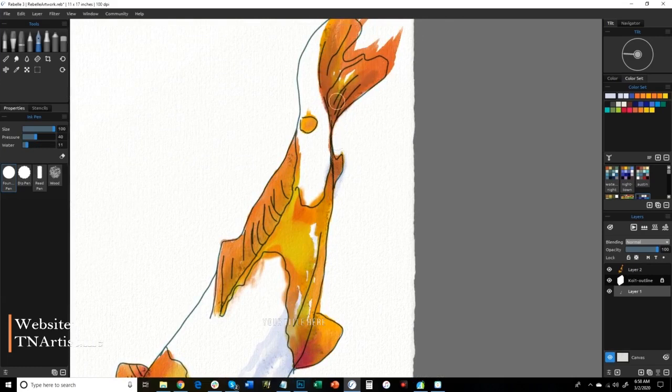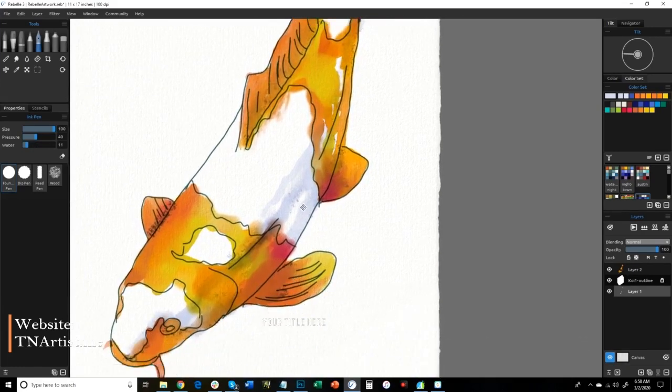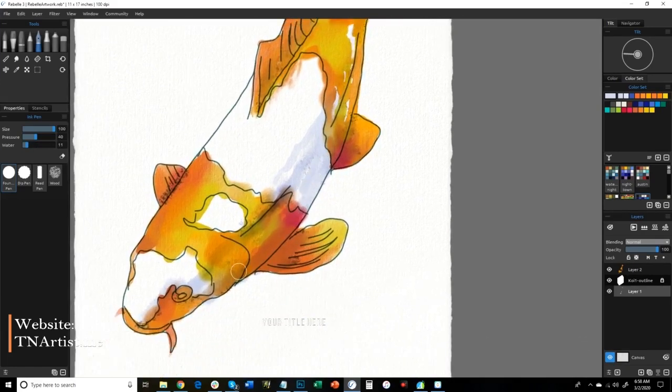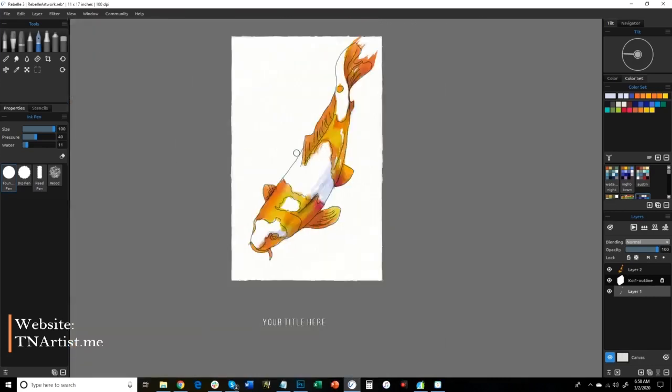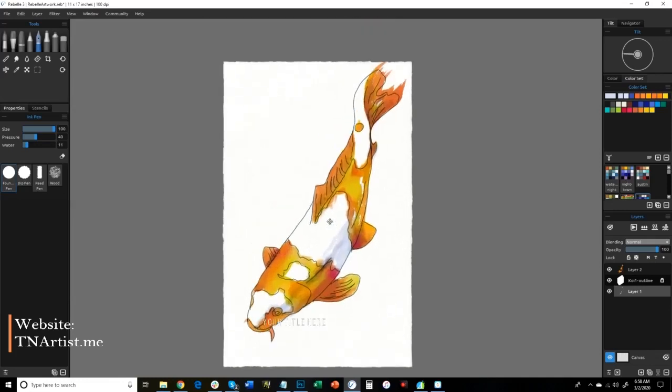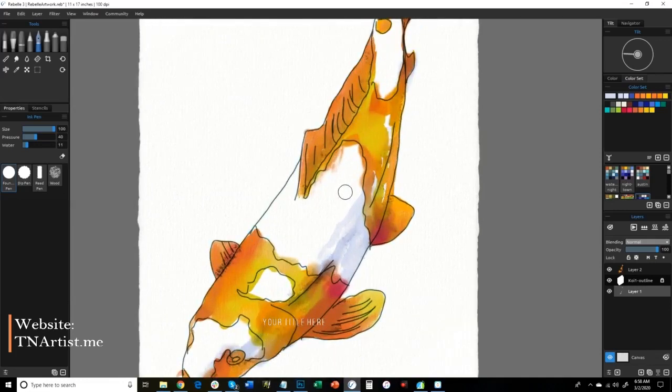I'm going to turn the water here so I can brush it in and it doesn't spread. Okay, so we've got the colors here, we've got the shadows. Kind of step back a little bit and see what we think of it. Definitely progressing. This is the part where we're going to start adding in a few other things.